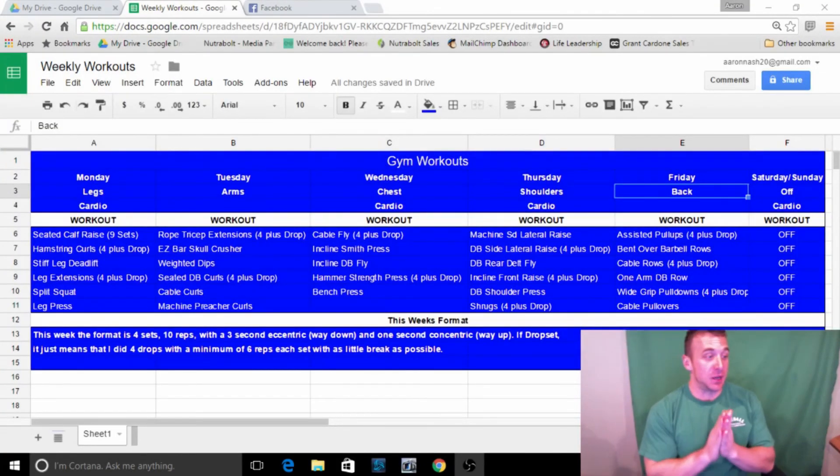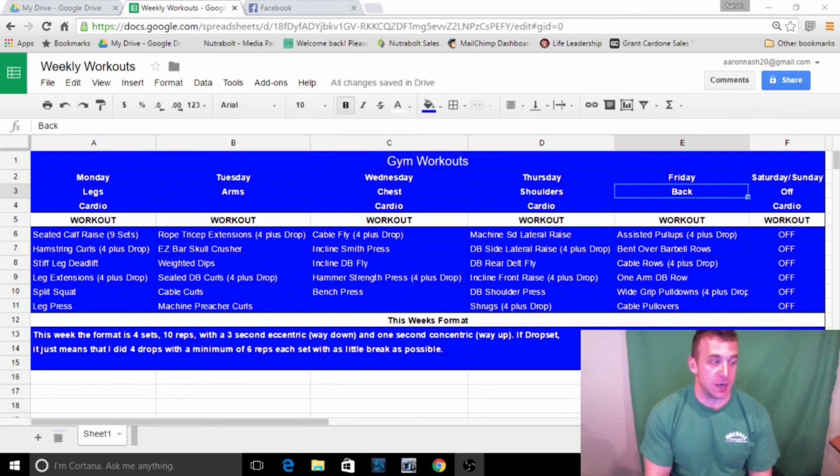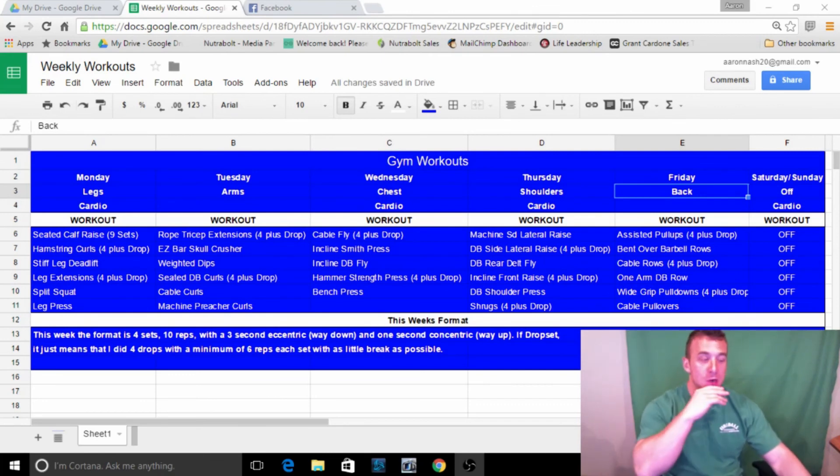What's up guys, so I decided to make a new weekly series. I have a lot of people every week who ask me for workout help, and I was trying to think of what I could do as a weekly thing for YouTube. Instead of posting videos every single day, I figured once a week I'm going to actually go through my entire workout for you and walk you through how I'm doing my workout for the week.